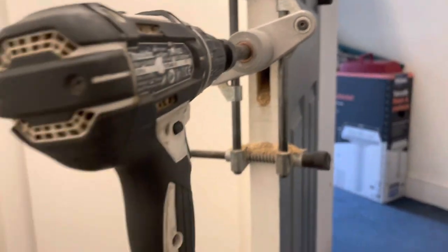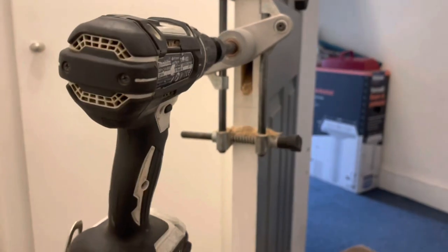There you go. So that's the mortise cut out. As you can see, I'm just using my Makita cordless on this one.